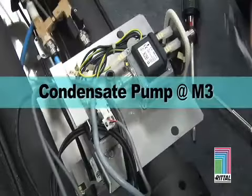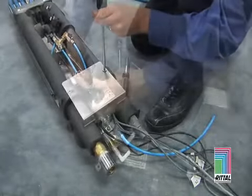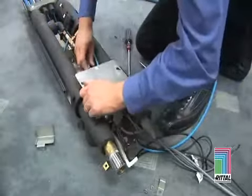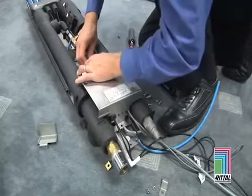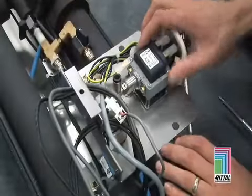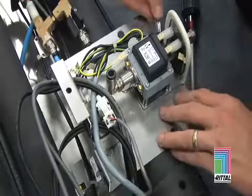Condensate Pump Servicing: Remove the tray screws that hold the condensate pump. Remove the small blue hoses attached to the condensate pump — the hoses are removed by pulling the black ring forward into the body and pulling the hose out at the same time. Replace the condensate pump assembly with a new condensate pump. Installation is the reverse procedure.